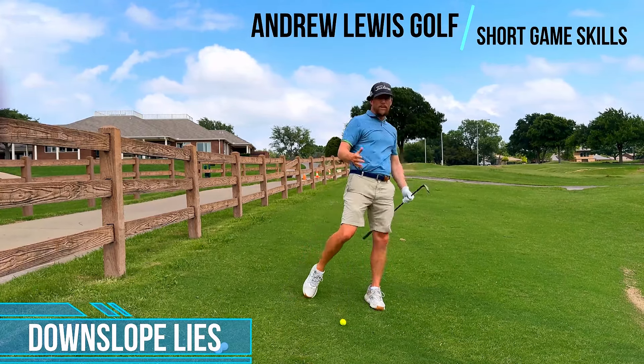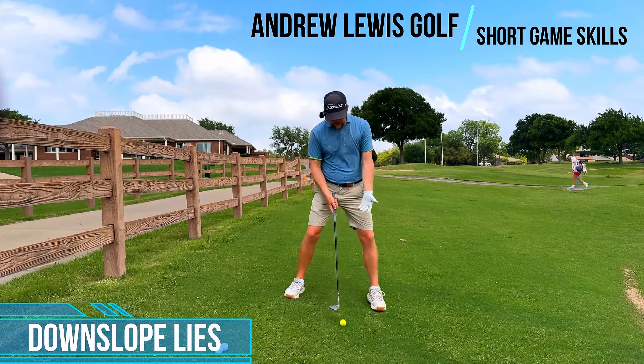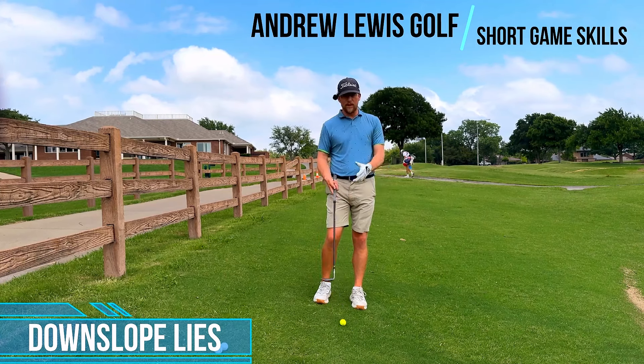Downslope lies — a lot of people really don't like this shot, and I understand that. But the more that you understand situations and when you steepen the strike and when you shallow the strike, these shots become much, much easier.